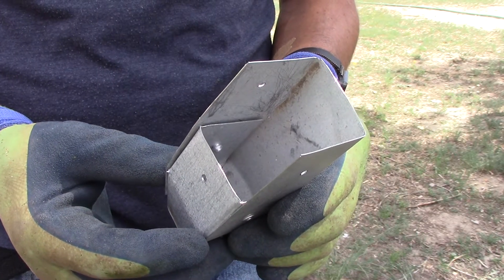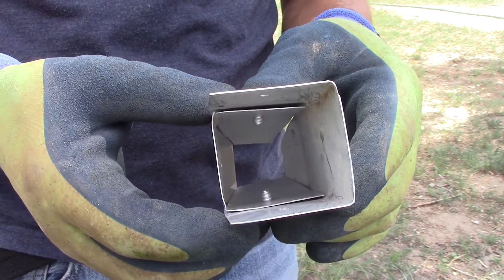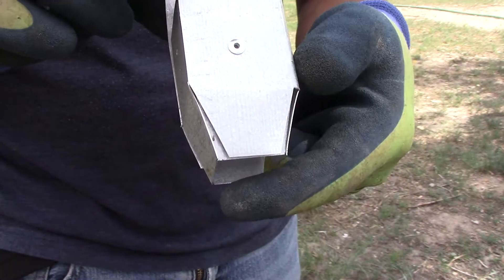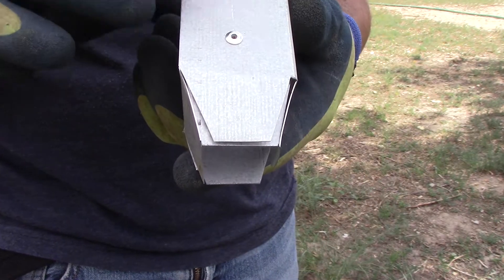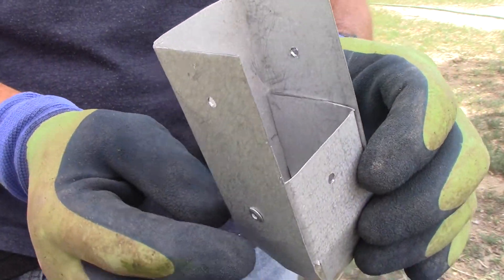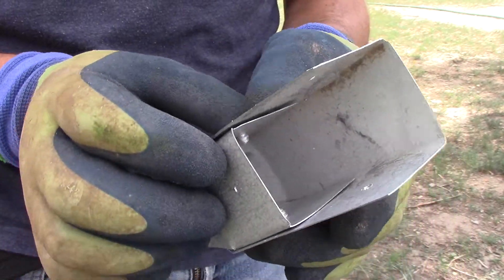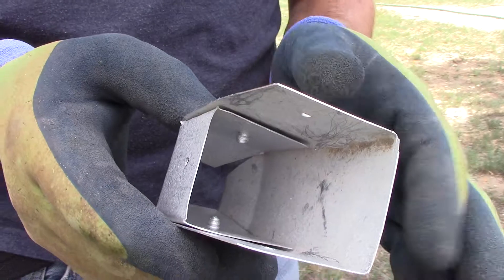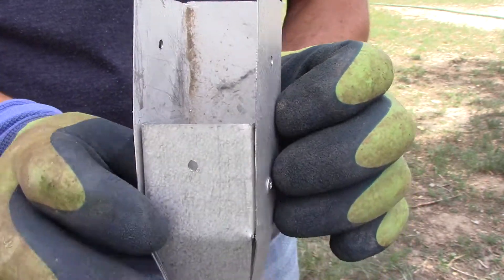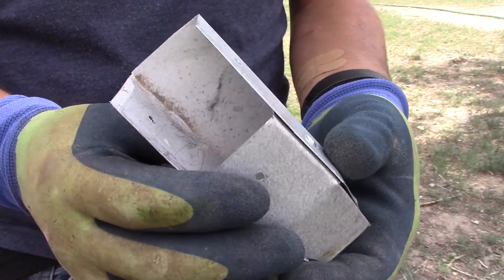For the downspout, I took two pieces of the gutter I had already formed out of flashing, cut them down into more of a square shape, then put one inside the other and riveted them together. I cut and shaped the bottom to give more of a cone, so water would fall directly into the actual downspout. I'm going to rivet this to the piece of gutter. I know there will be holes, but my goal isn't to catch 100% of the rainwater — if I can catch a good 90% I'll be very happy. It won't be watertight, but it will do.